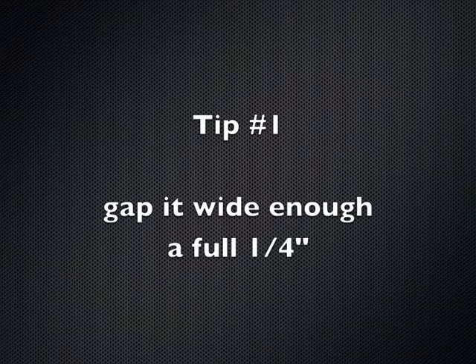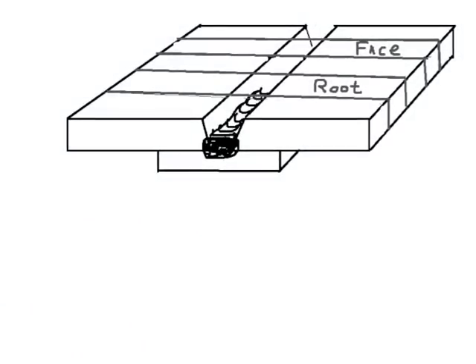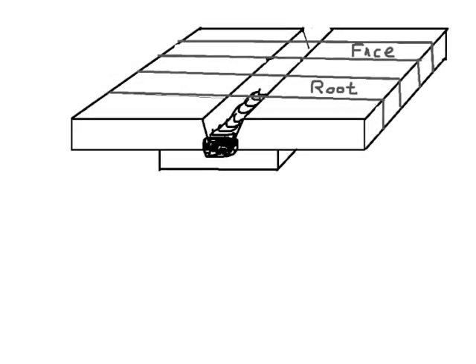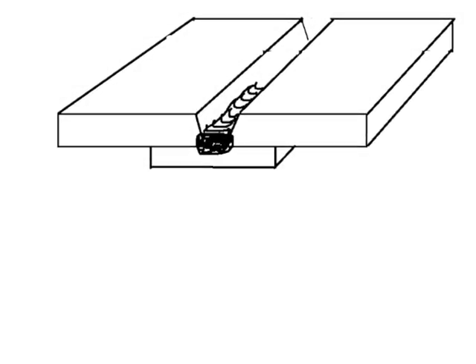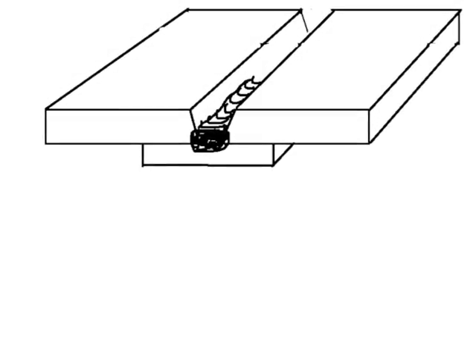Tip number one: gap it wide enough, and that means a full quarter inch. If the spec calls for a quarter, use a quarter. Here's the diagram of the welding test — you can see how the root pass looks. The objective is to penetrate all the way into the backing strap, tie each plate and the backing strap together with a solid weld nugget so that when the backing strap is removed and ground off, it's all clean and bends good.